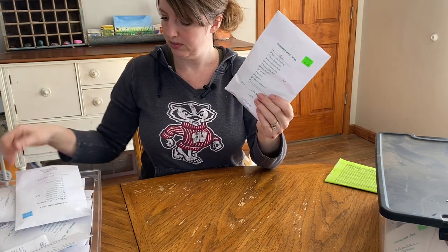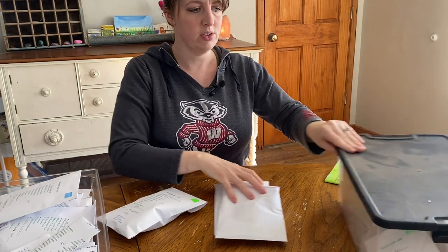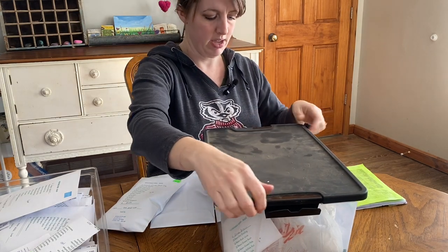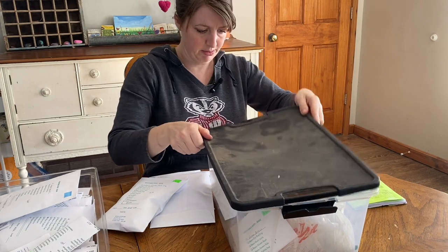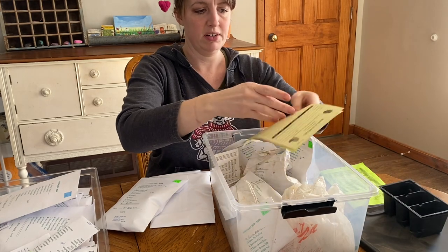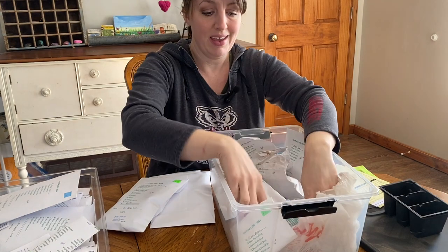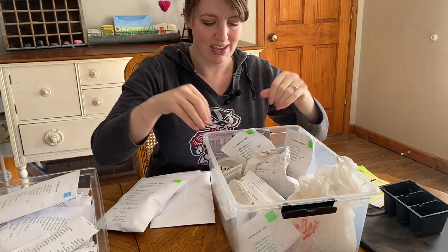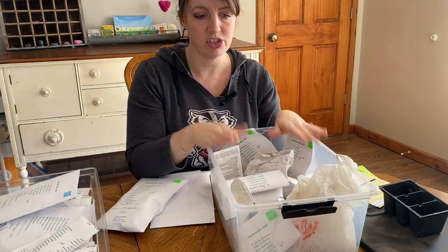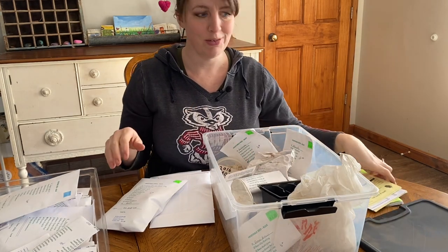Now there are some packets that are too big for those compartments — like my beans, beets, you know, these packets are way too big. So I also have a nice lidded box — it's just a box with a lid, not a brand name one. I put the bigger things in here, so I'll have it all nice and organized. It also keeps everything dry and keeps the pests away from it.